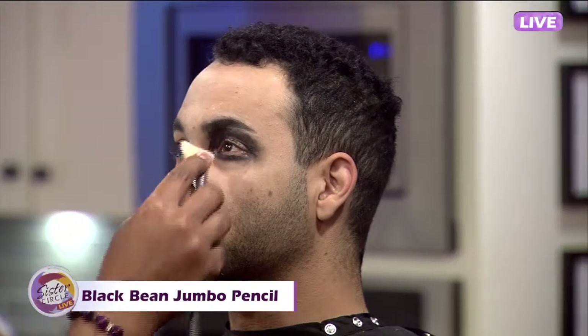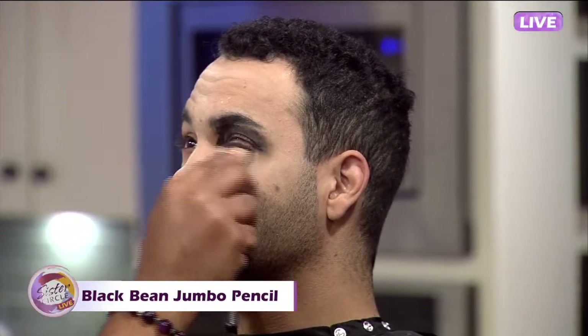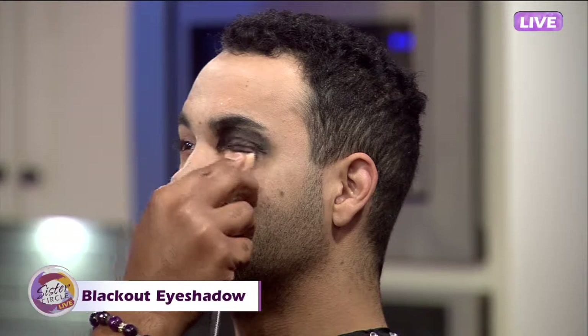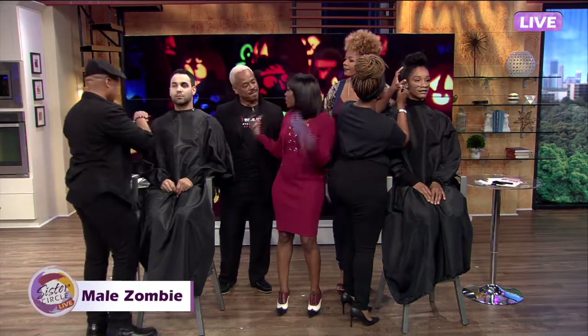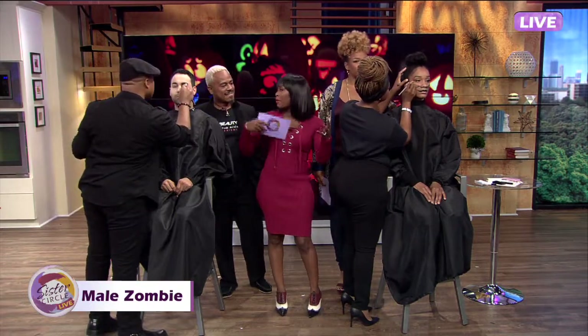How long does it take to achieve the look altogether, from the makeup to the clothes? Really, a matter of 30 minutes. From the makeup, 20 minutes, and clothes — a matter of putting on your clothes and finishing up the hair — 10 minutes. So a 30-minute look. Really affordable, really quick, and very effective.